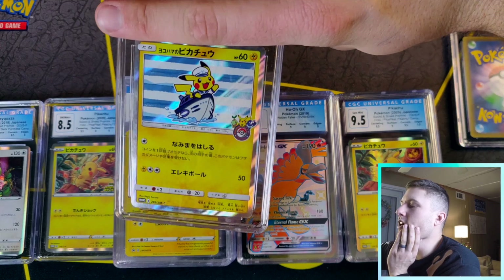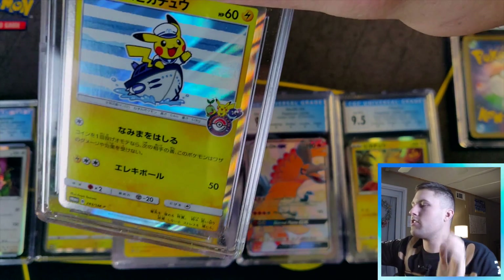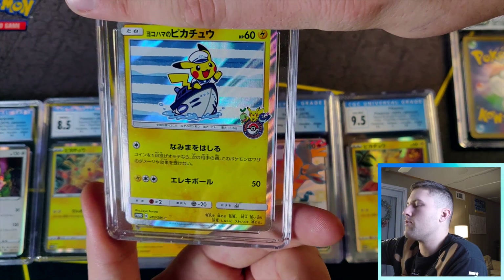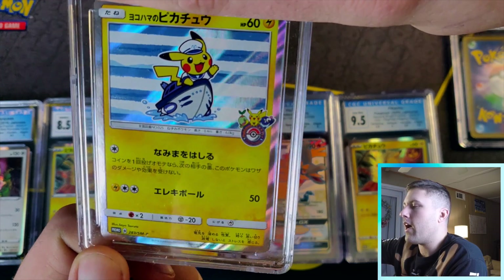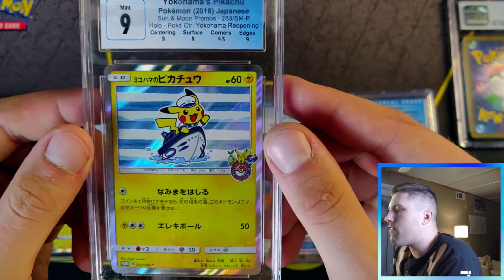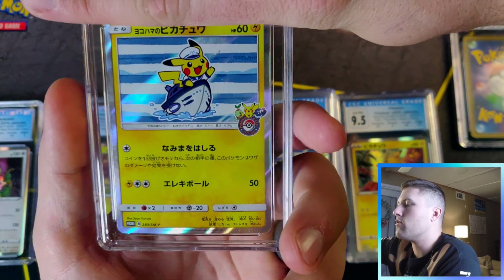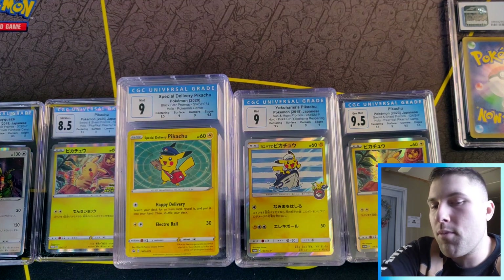I sent off four Yokohama Pikachus — the Pikachu Celebration. There are four versions; I have two of two versions. Really wanted good grades but who knows — they're from 2018-2019. I can see a print line right there too. First one: nine, nine, nine, nine, 9.5 — almost a quad nine. Love this artwork, so adorable. Same card next: nine five, nine, nine, nine, nine.